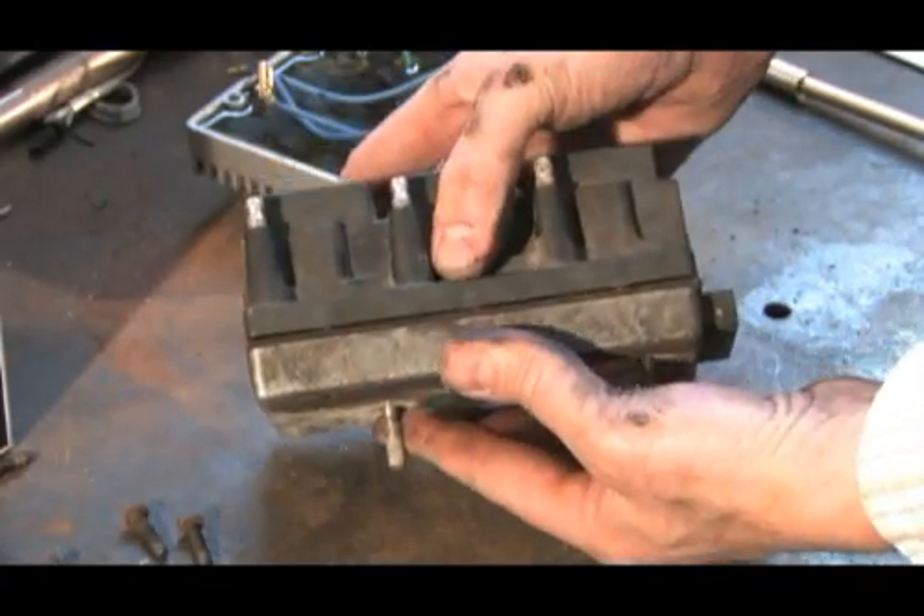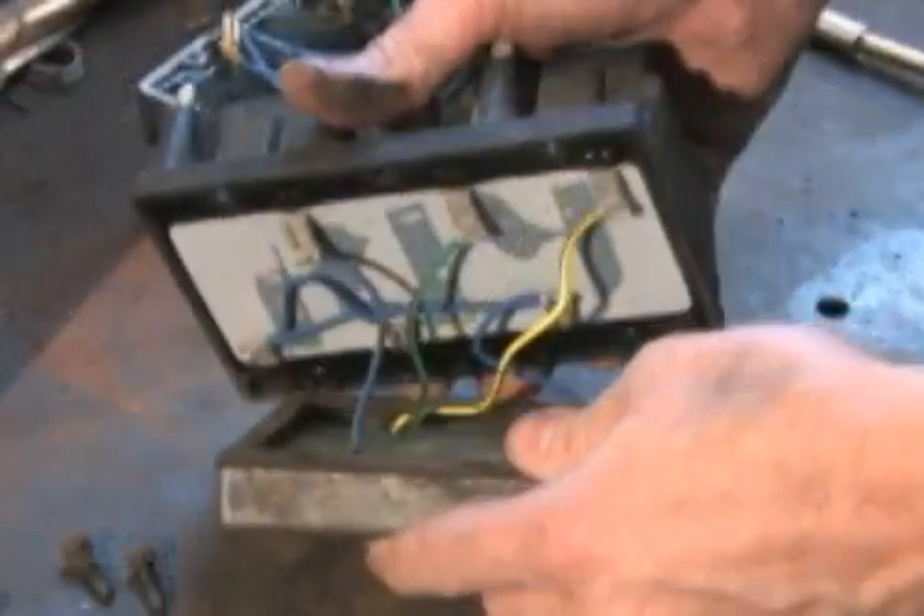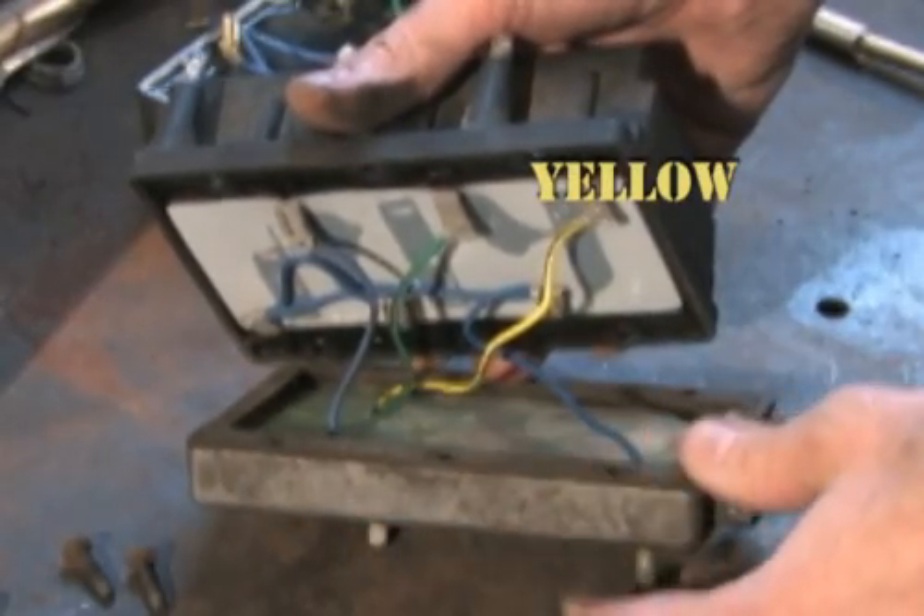On the bench, let's remove the six coil mounting screws. Now we can separate the coil from the module. Note the location of the six wires which connect the module to the coil.